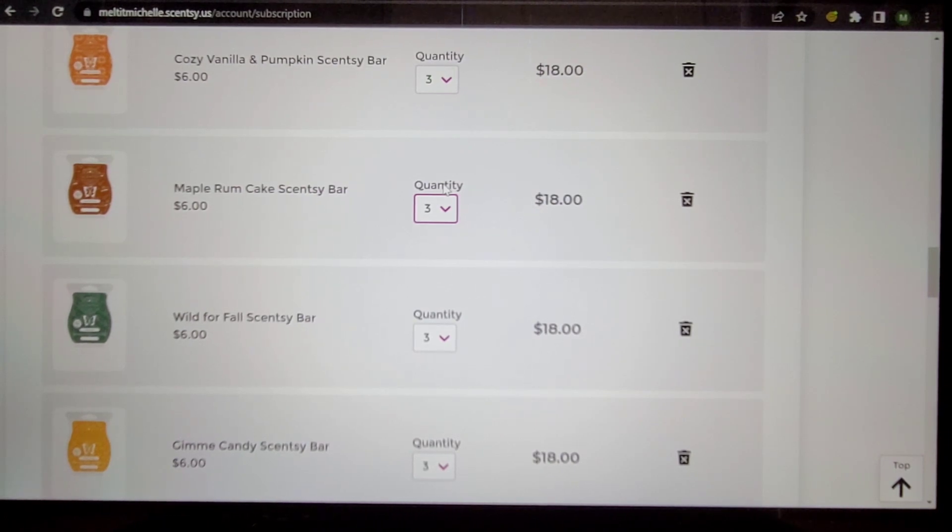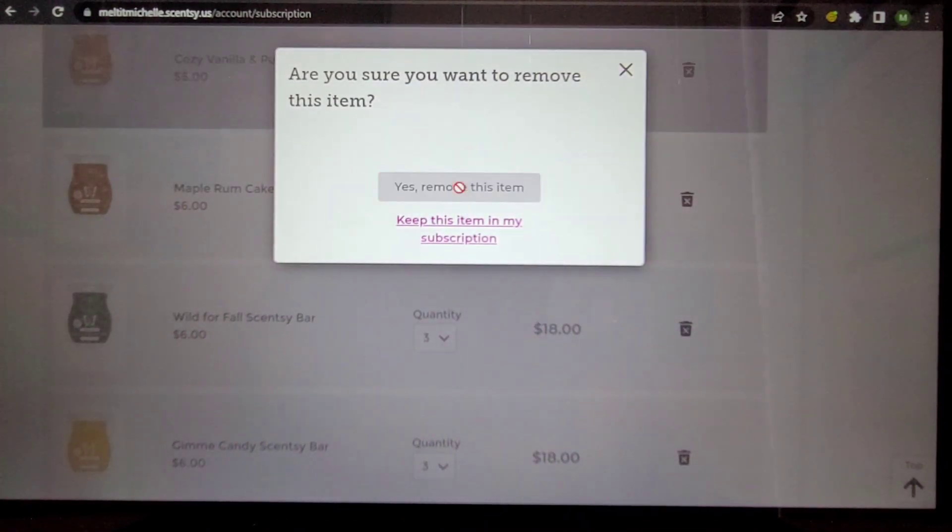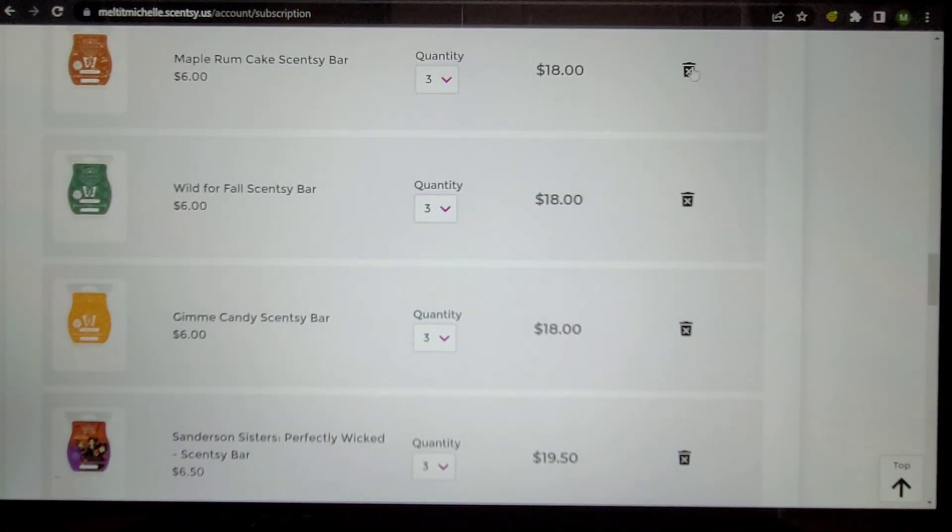Wild for Fall, Gimme Candy — Gimme Candy was the scent of the month last month. Wild for Fall, Maple Rum Cake, Cozy Vanilla, and Pumpkin are all from the harvest collection bundle. While I enjoyed them for the most part, I don't need them. I put them in here before I even smelled them, just as a safety net.